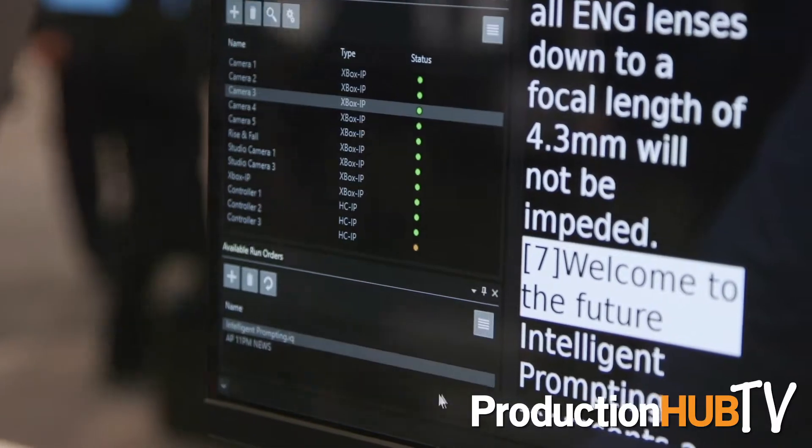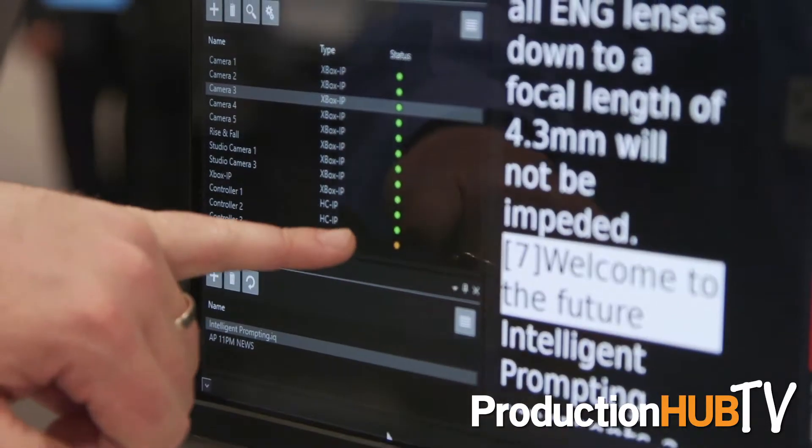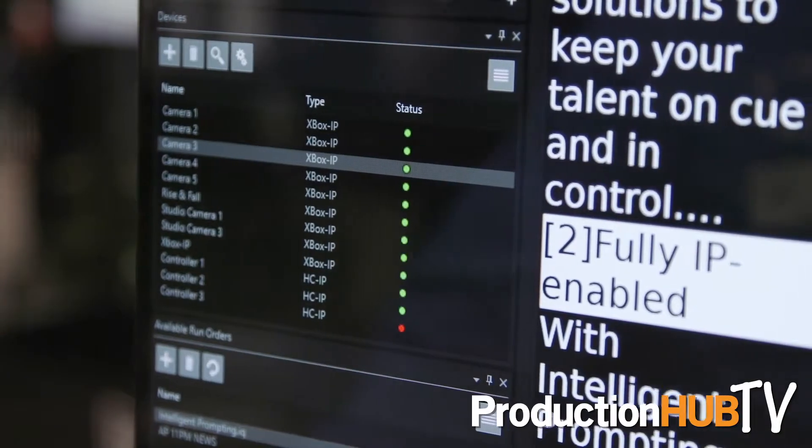It's a refreshed version here, and you can see that everything locks into individual panes instead of being free-floating windows. Really the coup de grace for us is the IP connection window here.